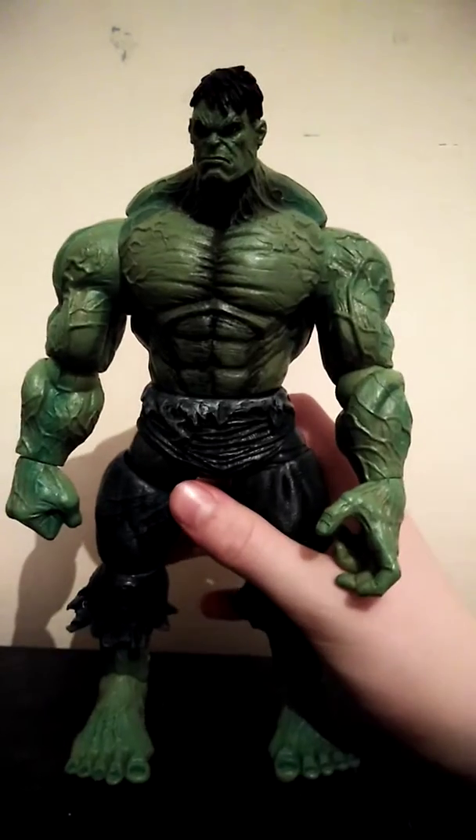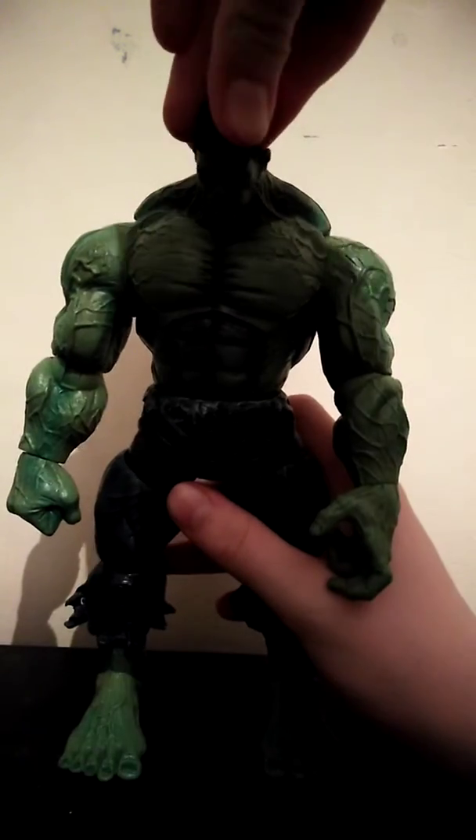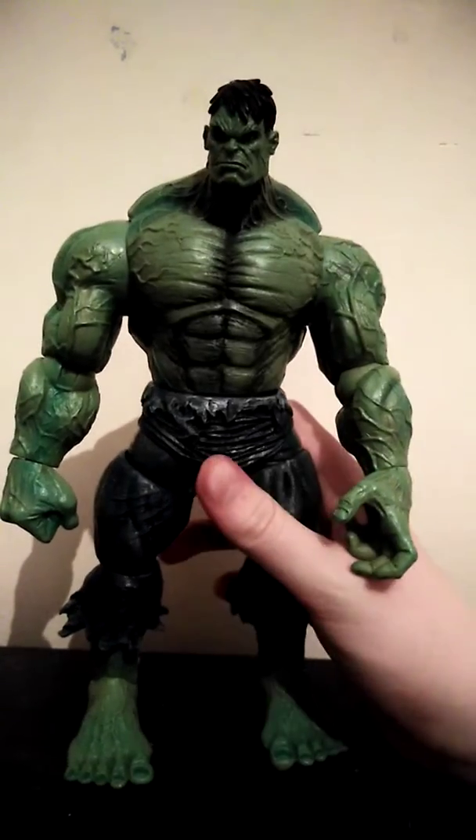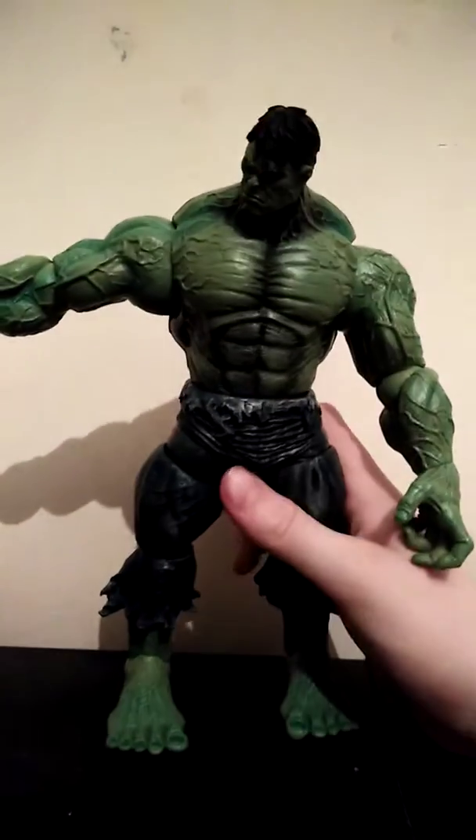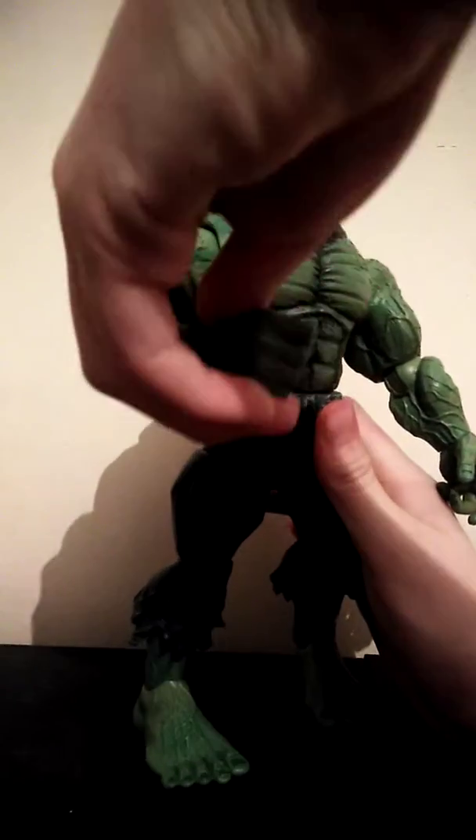Now we'll get on to the articulation. His head moves down that far, doesn't move up at all. Head rotates all the way around. And then his arm goes up that far, down that far. Elbow bend, and it does do a 360.